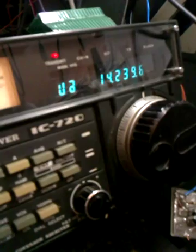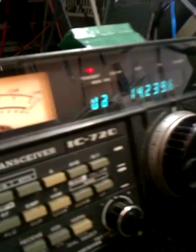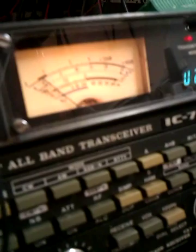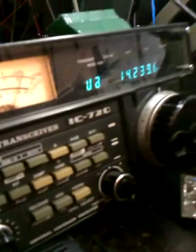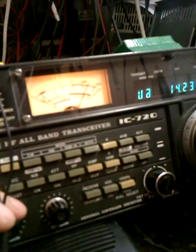Come on Mladen, say a few words, given that you are working with a homemade device — everything is homemade from A to Z. My name is Mladen, my callsign is 9A7 Alpha Charlie Mike, and I am working with a homemade device.